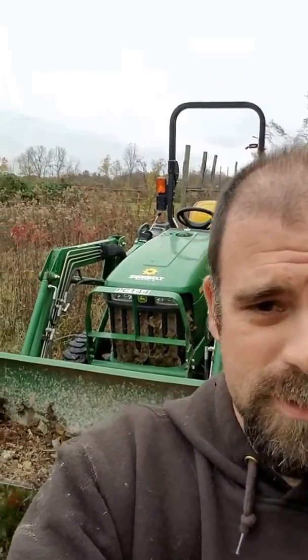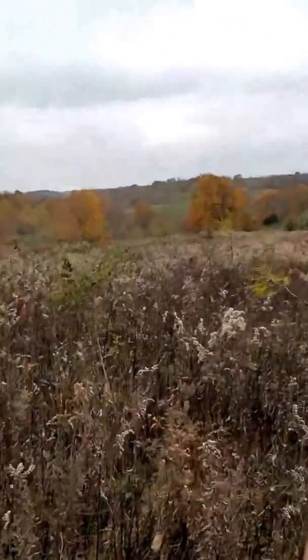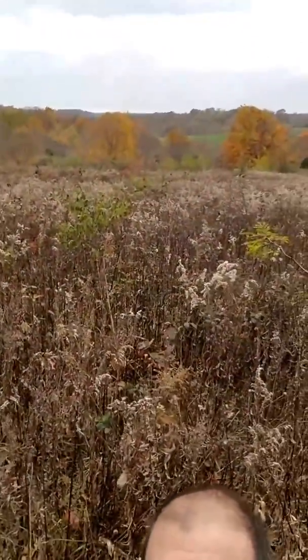I don't have $20,000 — I do have $750. I'll show this field that I'm bush hogging right now. The weeds — see this one right here — they're almost as tall as me. I'm not sure how big this field is, but it's probably a couple acres.